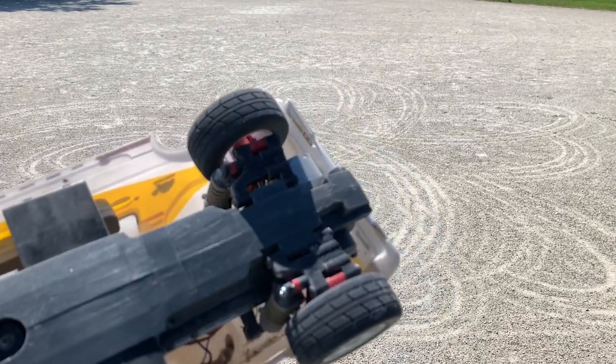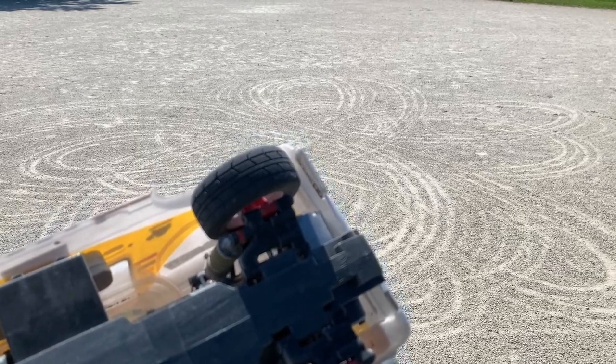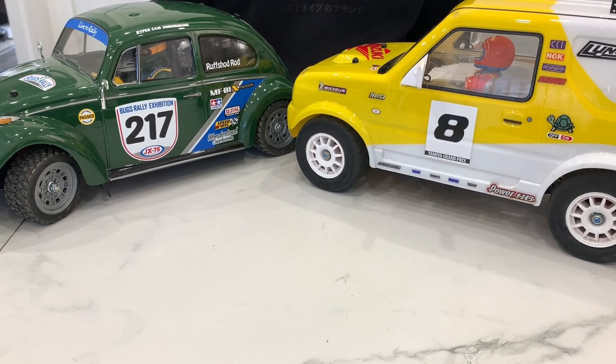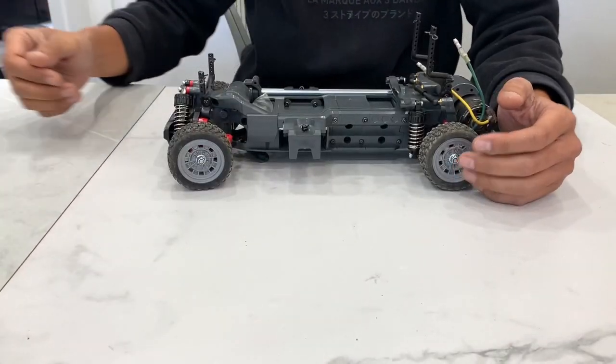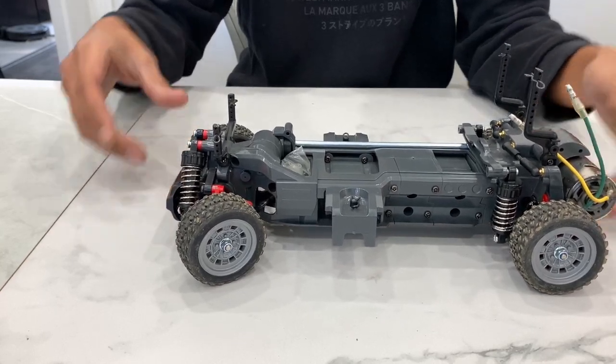These are the tires it's running - they're really terrible on asphalt and they're just as bad on the dirt. Hi everybody, welcome back to the channel, my name is Rex. In today's video we're going to be talking about the MF-01X from Tamiya and running it - the chassis designation MF-01X.